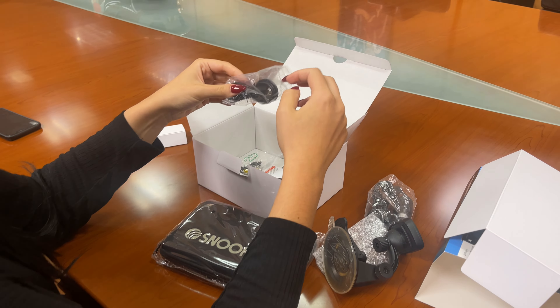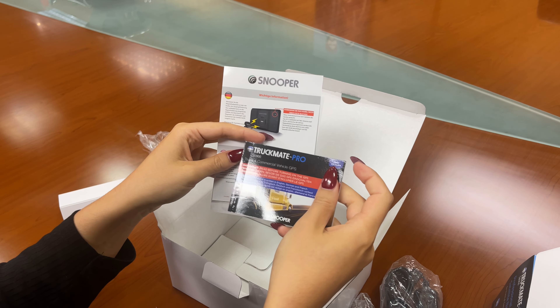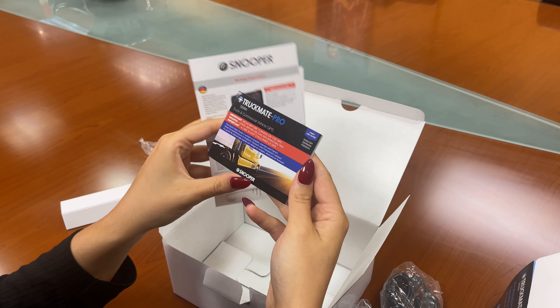Within the box you also have some important information in various different languages, and there's also a quick start guide. This is a first use guide so you'll be able to go through it and see all the different features and everything you can do with your Snooper sat-nav.